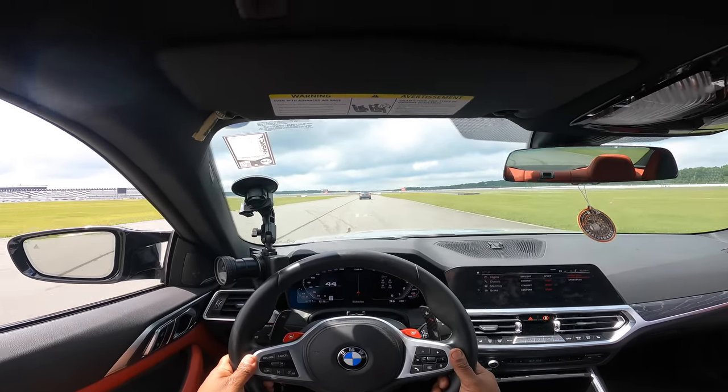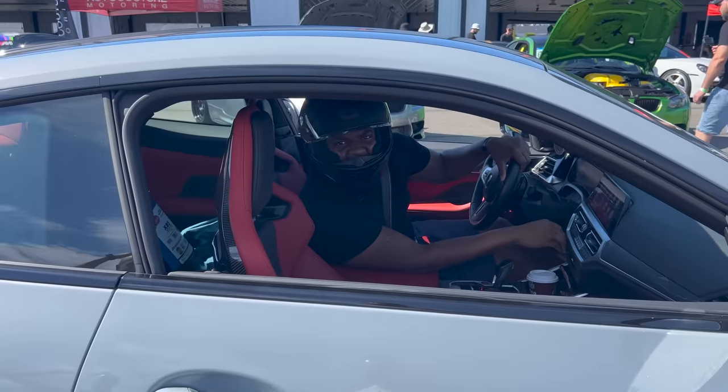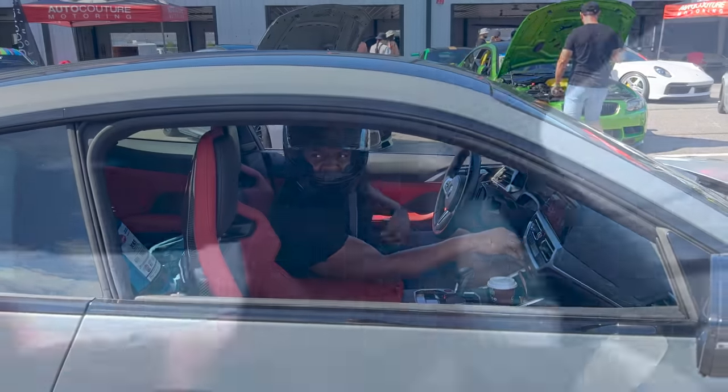I paid too much for my tires, bro, but I respect that. So — I'm not sure if you guys can see me, but that was fun. So far so good.